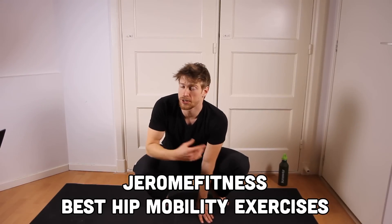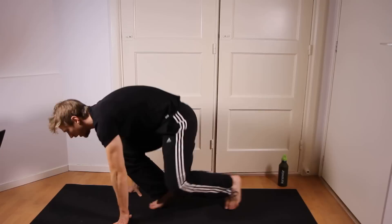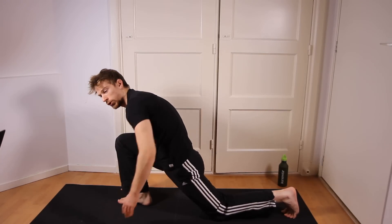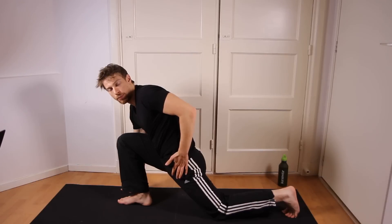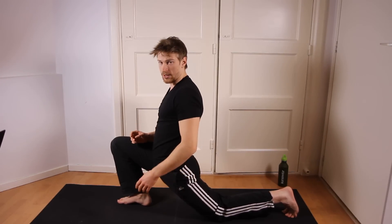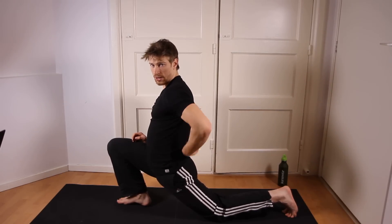Hello there, Jerome here. These are some of the best hip stretching exercises out there. Starting off with one of the most basic exercises, which is the lunge. Now, important with basically any hip stretching exercise is that you push your hips forward like so. You can do that also by leaning forward slightly and arching your back.